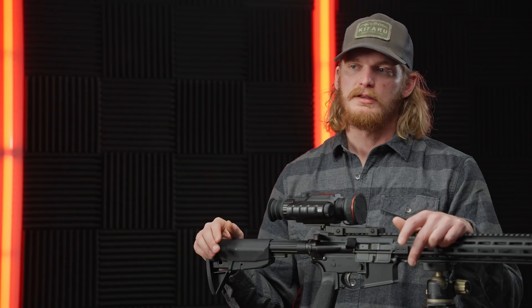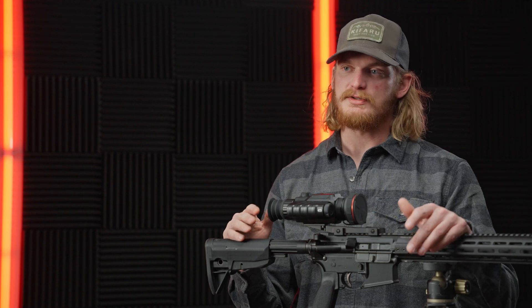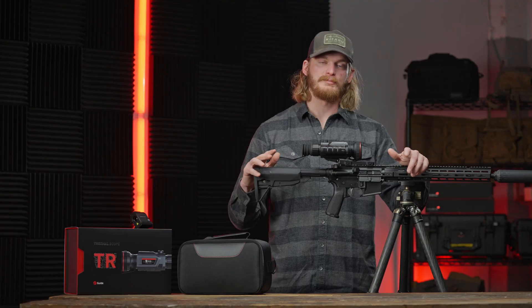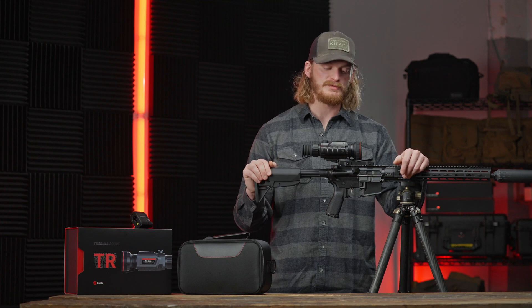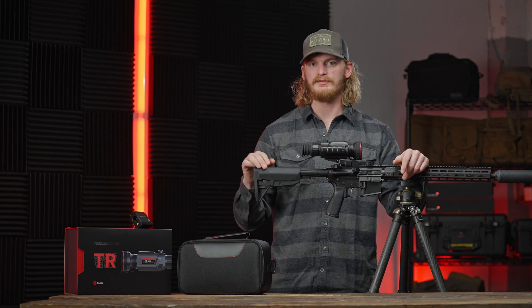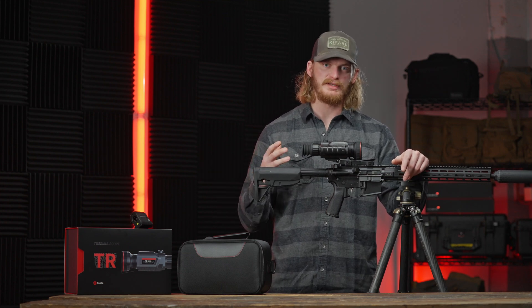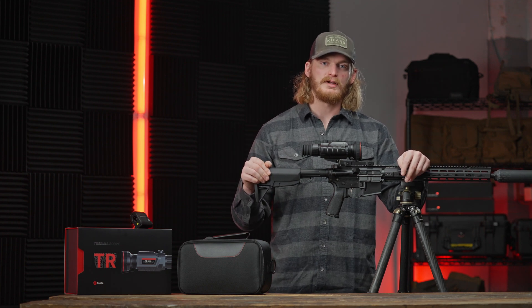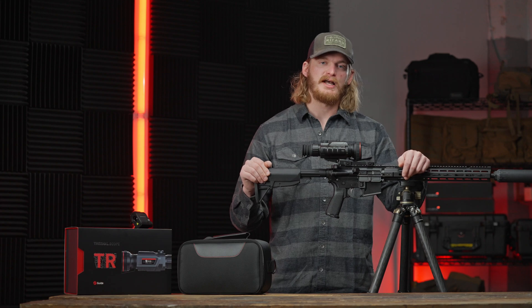The TR series is available in two different sensors and three different objectives on the front, so you can tailor it for your budget and whatever types of hunting you're doing. I'm really impressed with this one — we've put it through its paces and I'm very familiar with the TR from last year, but the updates check all the boxes customers were asking for. If you're interested in finding out more, go to guideir-thermal.com.